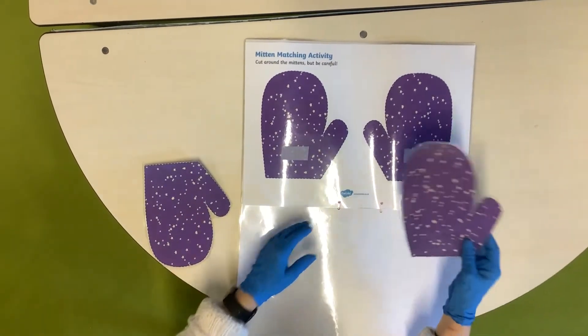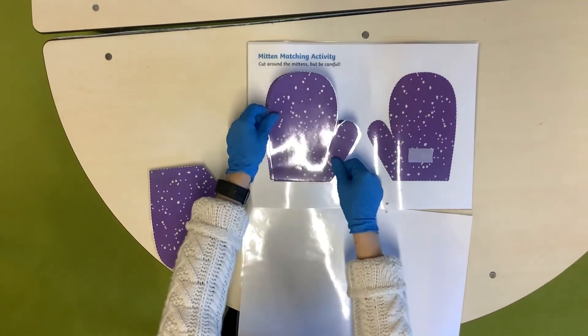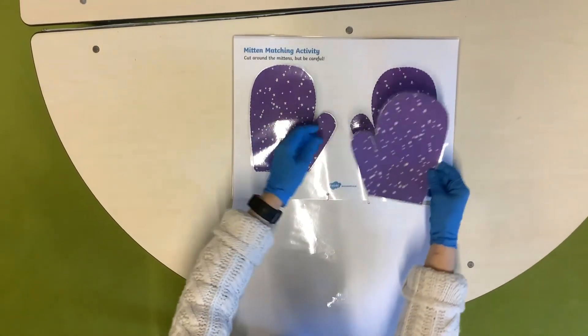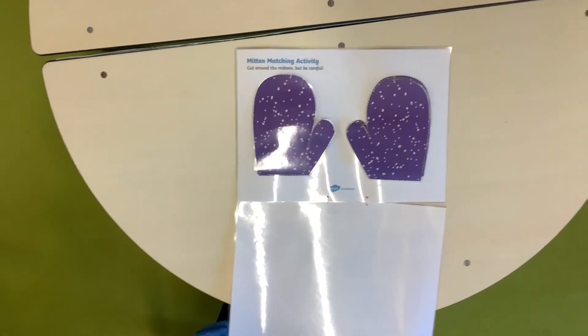And we have again the gloves. We're going to match. Well done! Matching activity has finished.